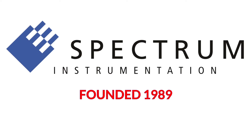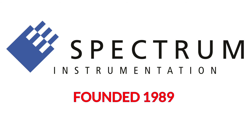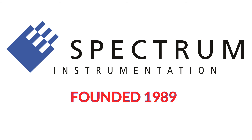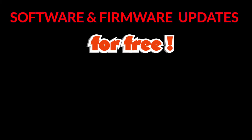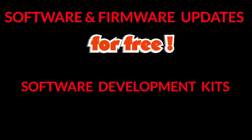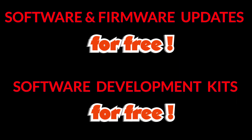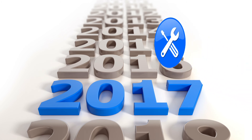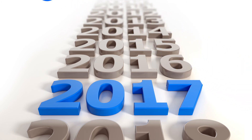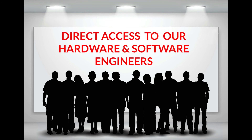Spectrum Instrumentation has more than 25 years of knowledge in the design and manufacture of fast instruments. We offer an industry-leading 5-year warranty for our ultra-reliable products for your peace of mind. We also give lifetime software and firmware updates for free, and our unique software development kits are also free. We offer advice, service, and repairs for all products from the past 15 years. Our world-class support guarantees you direct access to our hardware and software engineers.